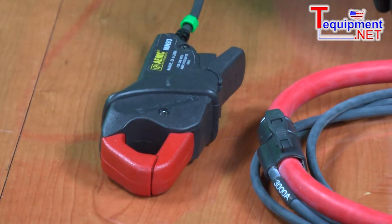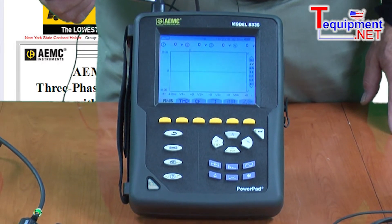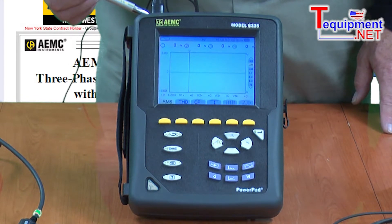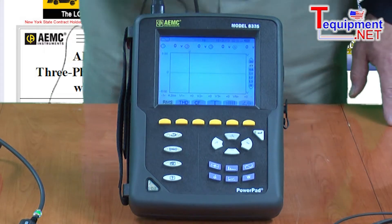These probes, when plugged into the top of the unit, are self-identifying and self-calibrating. For the user, that means real simple operation — you plug it in, you use it. There's no need to program in ranges and no need to do calibration. It is all done just by simply mating the connector to the unit.